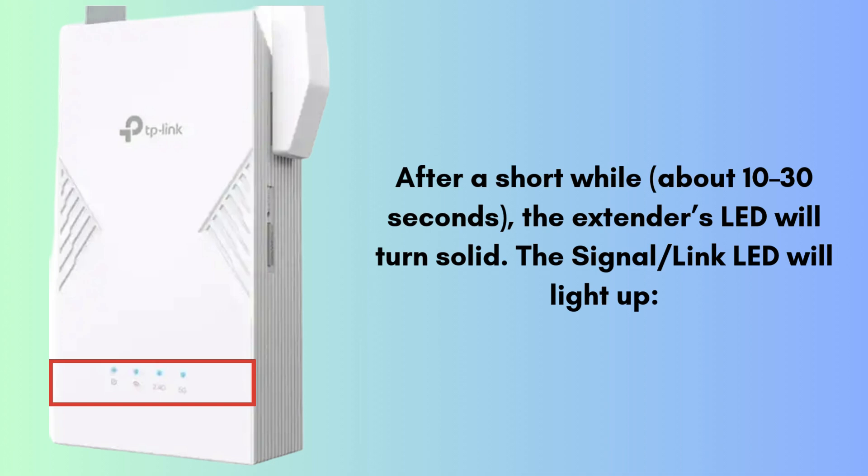Once pairing is complete, unplug the extender and move it to a location halfway between your router and the weak signal area. Plug it into a wall socket there and wait until the LEDs stabilize. Now the setup is complete.